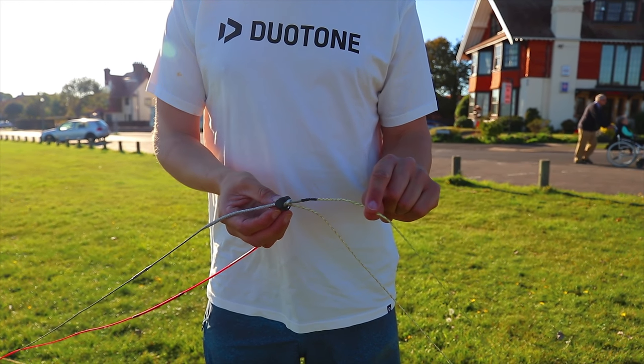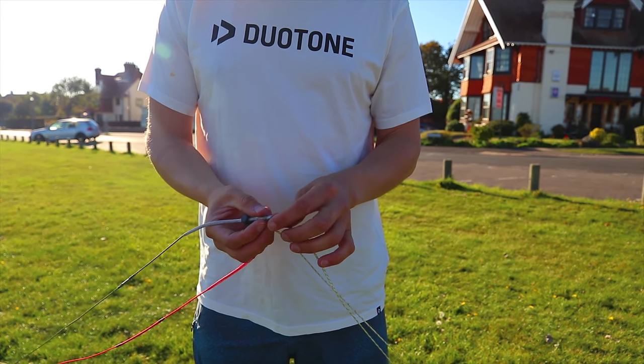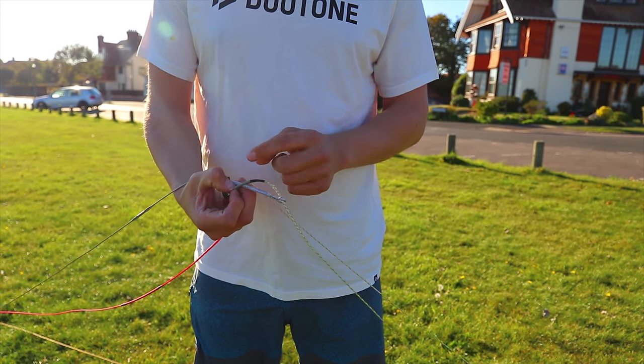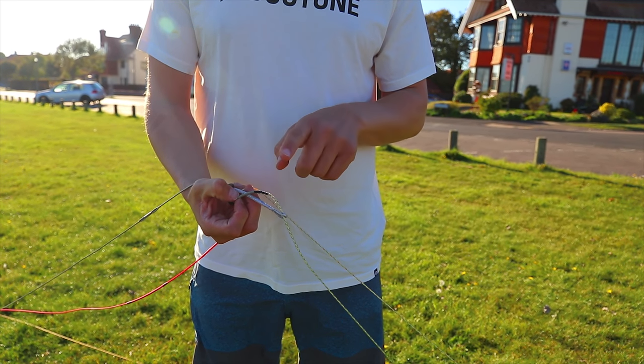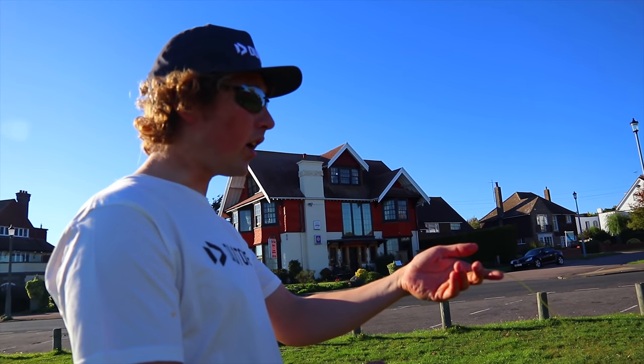So all you have to do is slip this line out, fully detach it - that will pop out - and then you can reattach that line again. I'm going fifth line this year when I'm filming with the GoPro, because the cam rig GoPro mount locks off the two front lines.